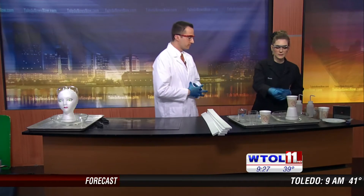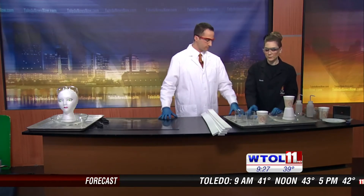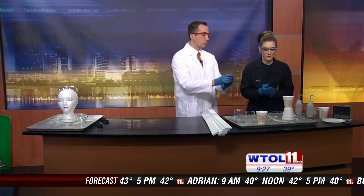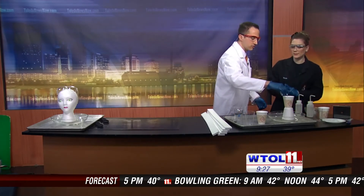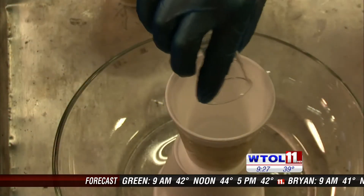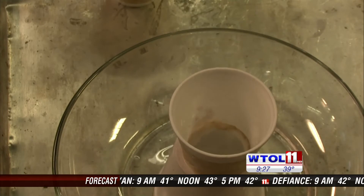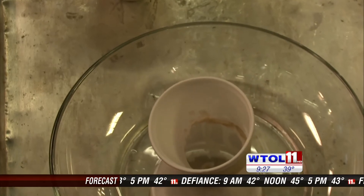I have got some styrofoam cups here and what I want you to do is pour this liquid into our top cup for me. Do we know what this liquid is? We do know what that liquid is — it's actually acetone. Acetone is very important because it can actually dissolve styrofoam. Look at that.